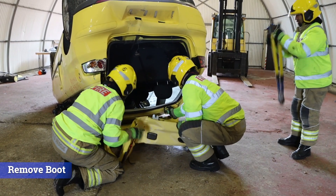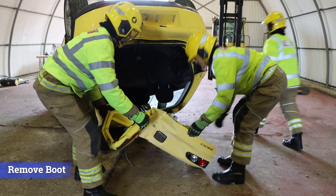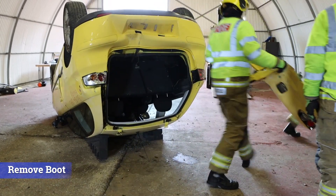Not only does this remove a potential obstacle, it also provides a large access point to the vehicle.